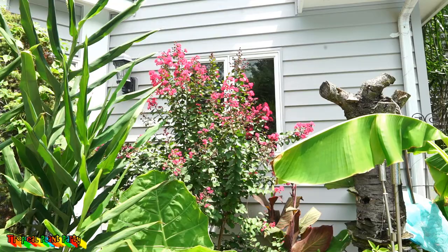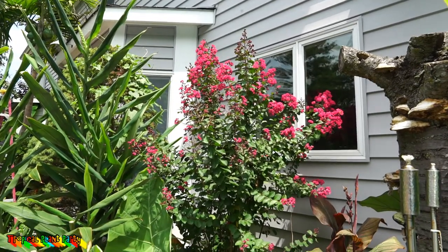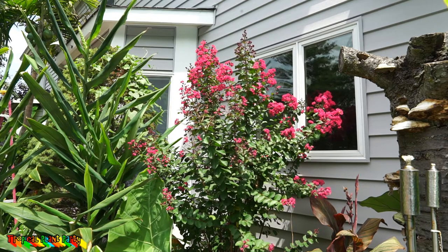Where I live, crepe myrtles are really hit or miss — that's why this one is one of my favorites. I've tried just about every crepe myrtle I could find. The most reliable crepe myrtle in my zone six, as far as being hardy to the wood — meaning it regrows from the wood and not just from the ground — has been the Pink Velour. I have three different ones and haven't protected any of them during the winter.